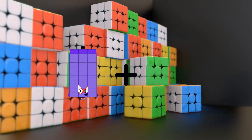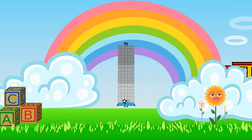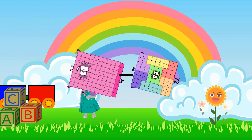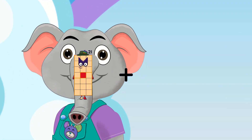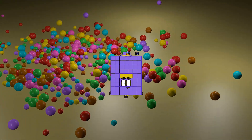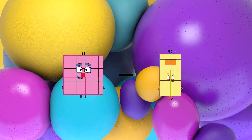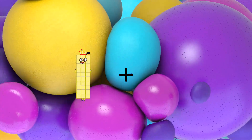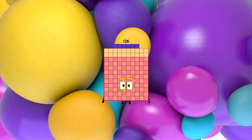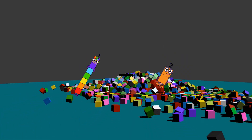66 plus 29 equals 95. 88 minus 72 equals 16. 21 plus 42 equals 63. 81 minus 32 equals 49. 81 plus 45 equals 126. 7 minus 2 equals 5.